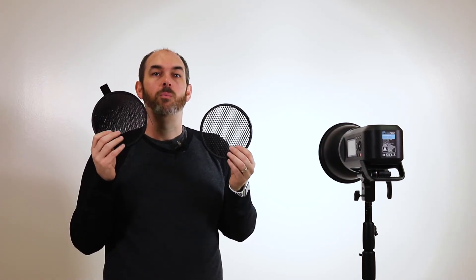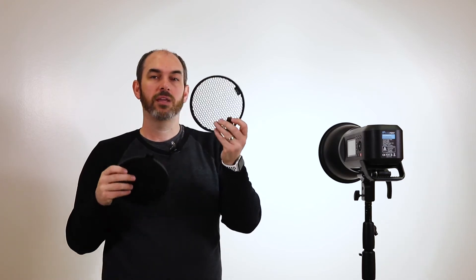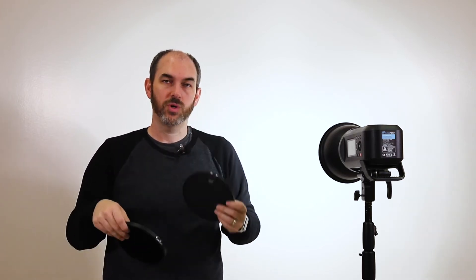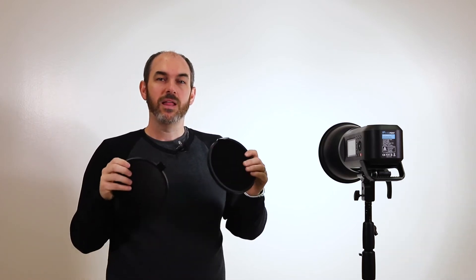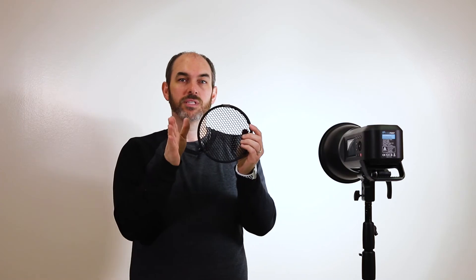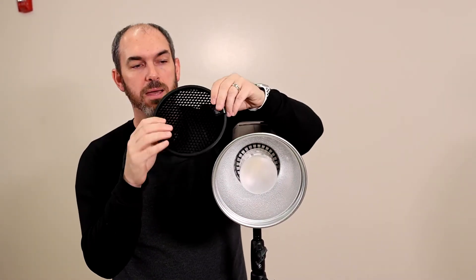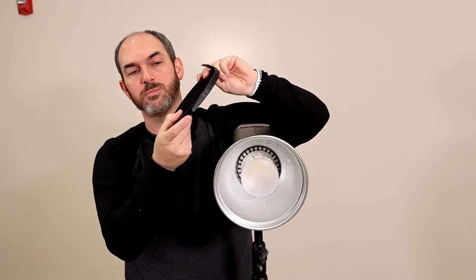If we want to control light even better, we can use a different piece — what's called grids. We have a lot of these in the studio. We've got 10, 20, 30, and 40 degree grids. Right here I've got a 40 degree grid which we can kind of see through, and a 10 degree grid which we can't see through so well. The reason it's called a 40 degree grid is it narrows the light to 40 degrees. To put it into the Flashpoint, we've got to have the light modifier on there. There's a little tension spring — we can just fold that in and put it inside the modifier, and it will hold itself in there.